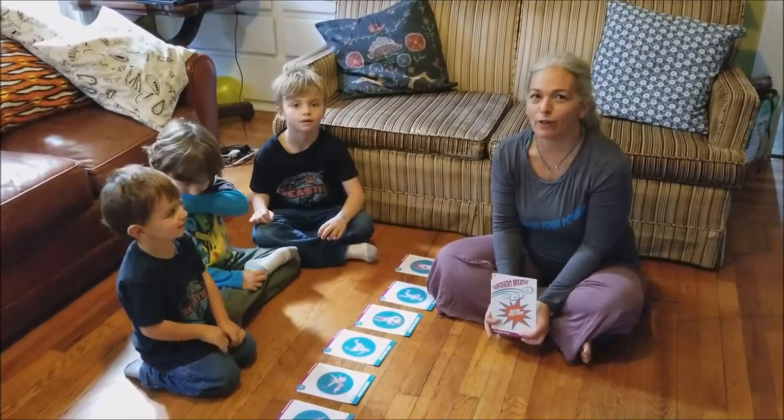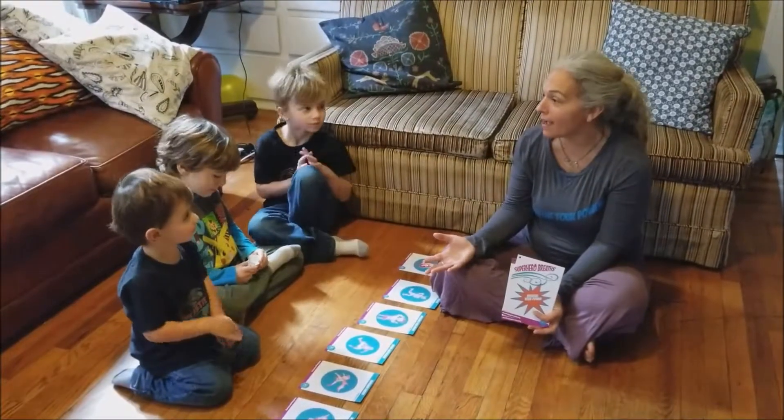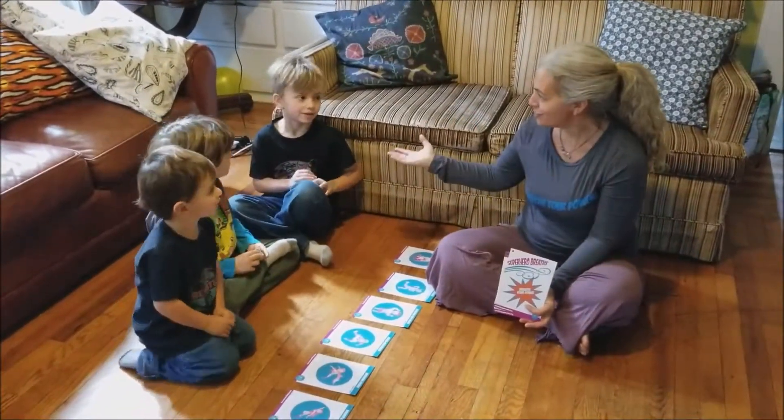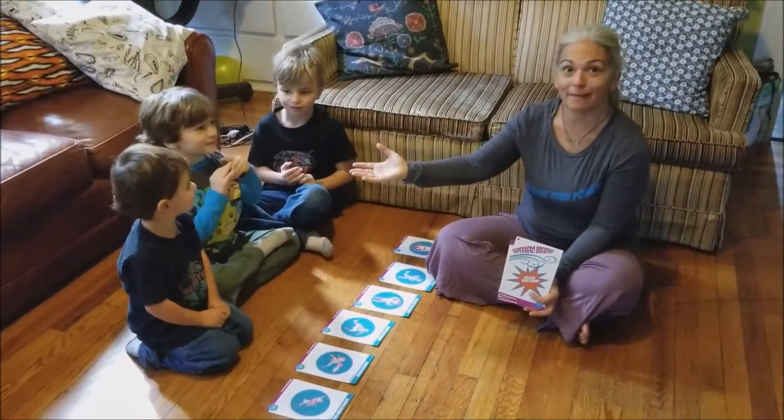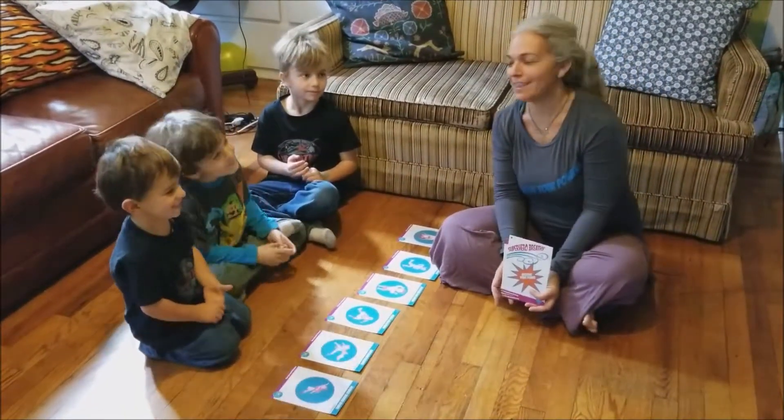Hi, this is Lani from Full of Joy Yoga and Mindful Yoga Breaks, and with me I have Tripp, Zephyr, and Marco. I think he knows his name.